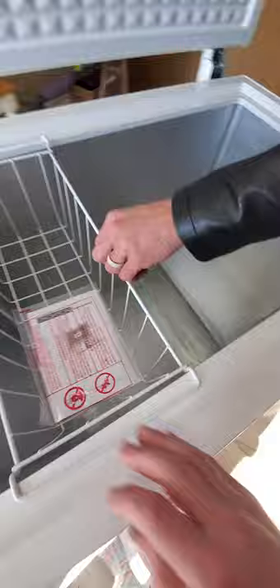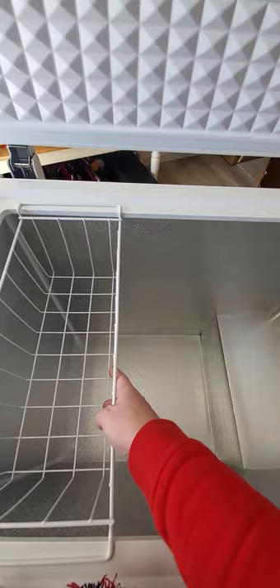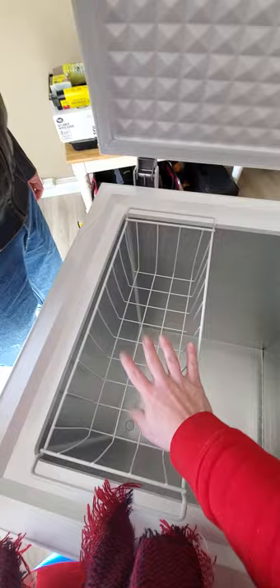I can sit in there after my sauna. Here are some instructions and warranty stuff. I like that this basket slides. We probably won't have it that full, but you can put it somewhere for smaller things like ice cream bars — things you take out of the box but don't want just falling to the bottom.